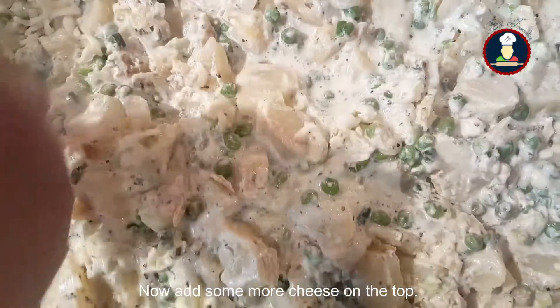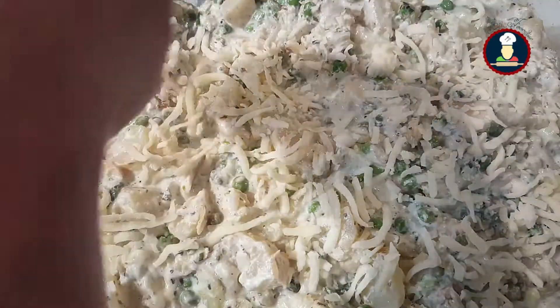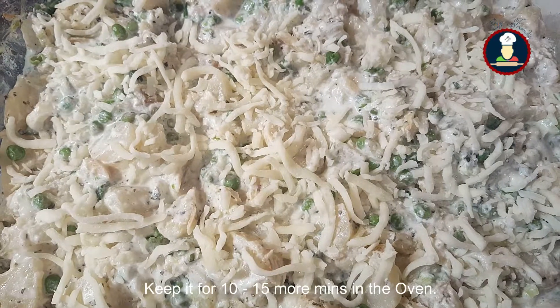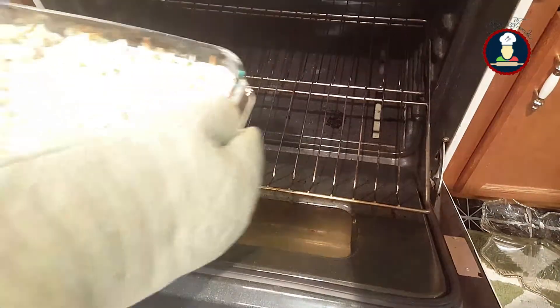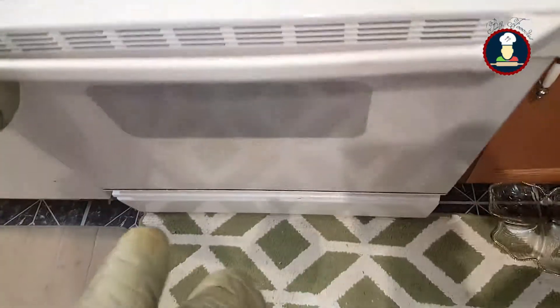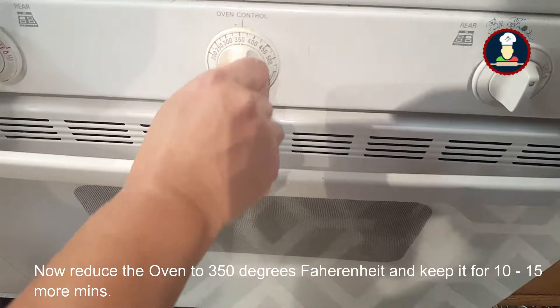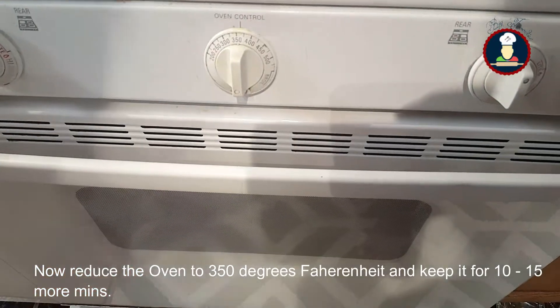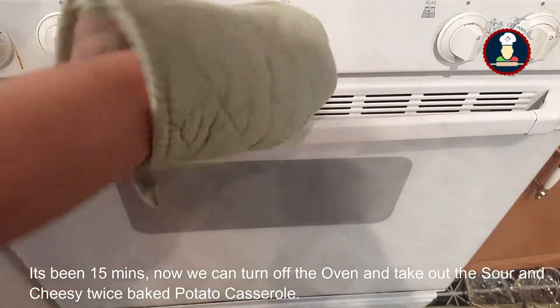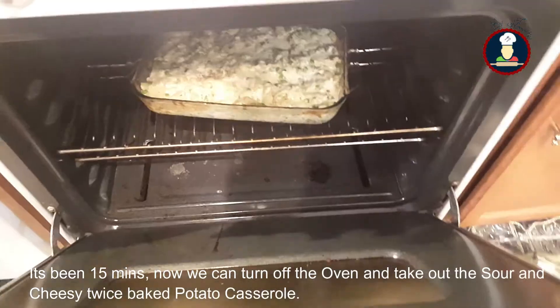Now add more cheese on the top. It is ready to go into the oven — keep it for 10 to 15 more minutes. Now reduce the oven to 350 degrees Fahrenheit and keep it for 10 to 15 more minutes. It's been 15 minutes, so now we can turn off the oven and take out the sour and cheesy double baked potatoes.